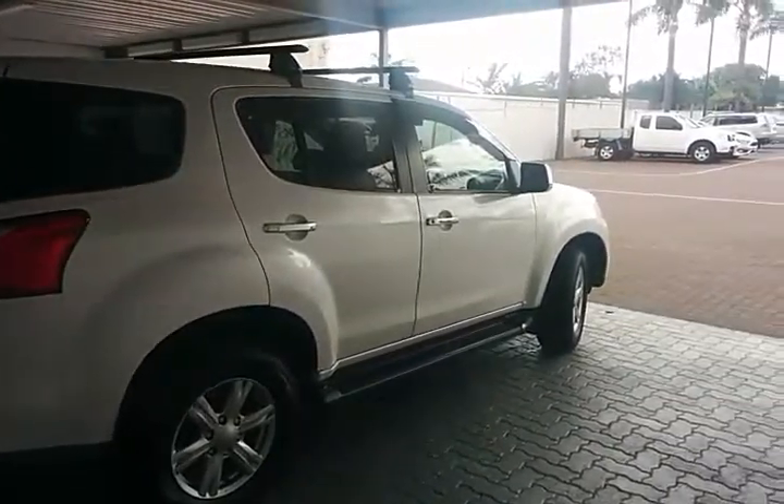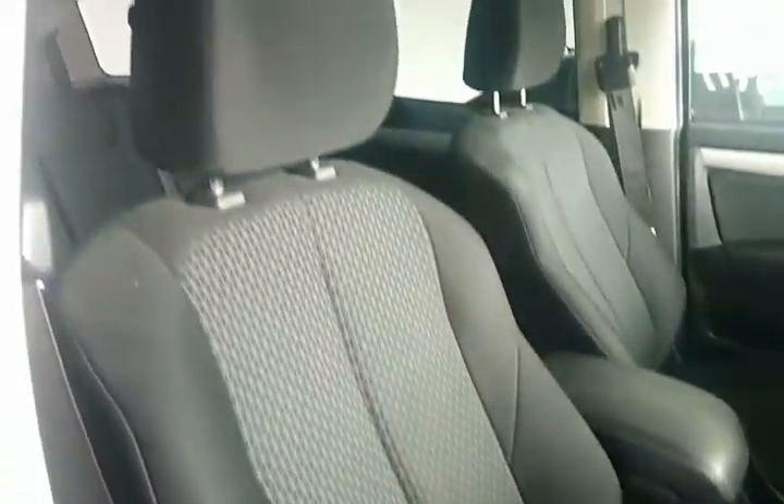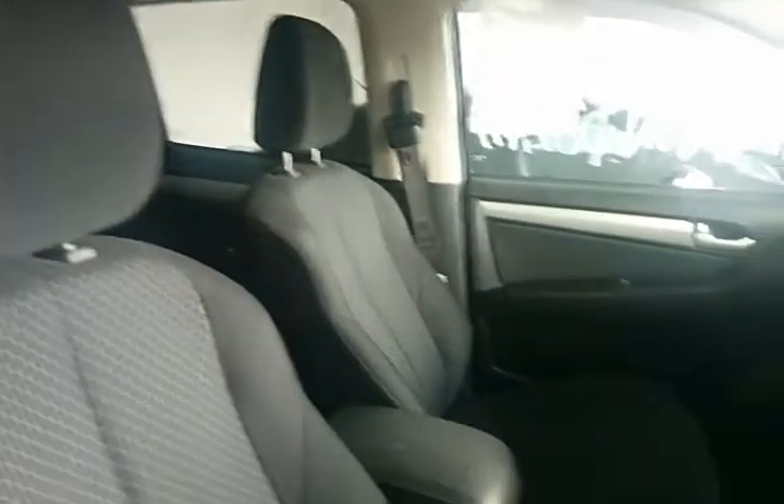Full shot there of the side of the vehicle. Moving into the driver's side, we have all-round power windows, door storage with a cup holder, another parcel shelf underneath the steering wheel, and of course the cup holders — just a lovely interior.